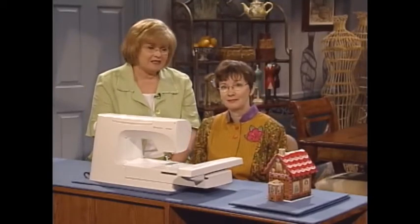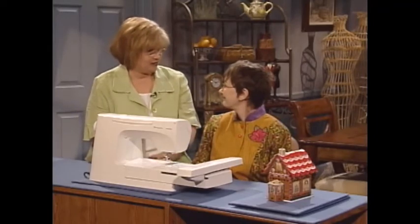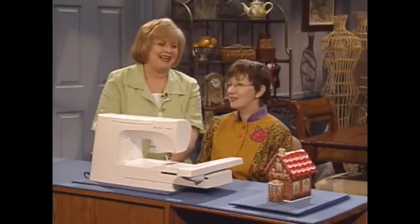That is so adorable — it looks just like a part of a little Christmas village. It will be — it's the beginning of our Christmas village. Well, Lindy, I just love it. Thank you for sharing those tips on machine embroidery on vinyl and on how to make that wonderful gingerbread house. Thank you, Martha. And next, I have a quilt square for you.